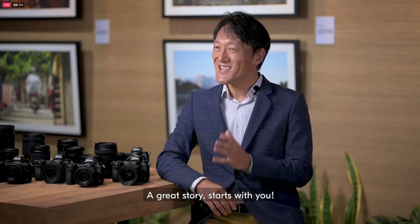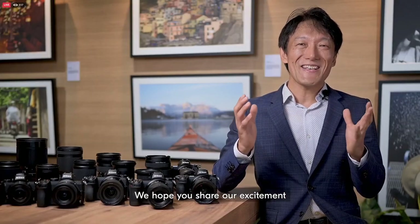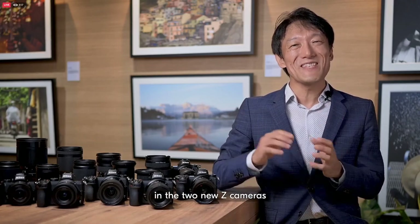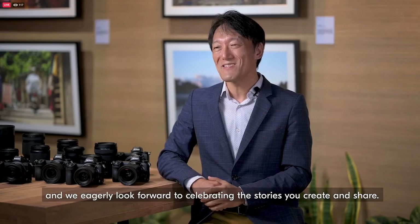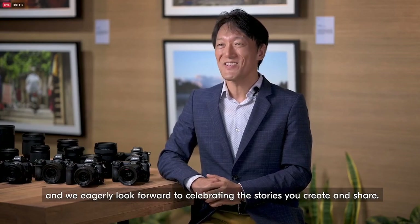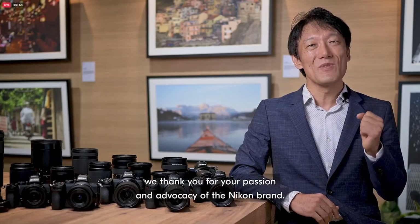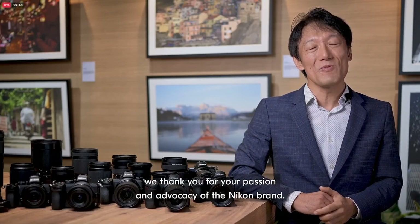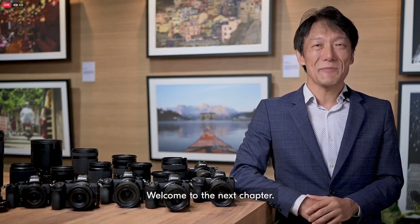A great story starts with you. We hope you share our excitement in the two new cameras and we eagerly look forward to celebrating the stories you create and share. On behalf of all of us at Nikon, we thank you for your passion and advocacy of the Nikon brand. Welcome to the next chapter.